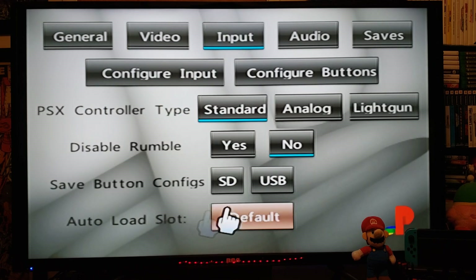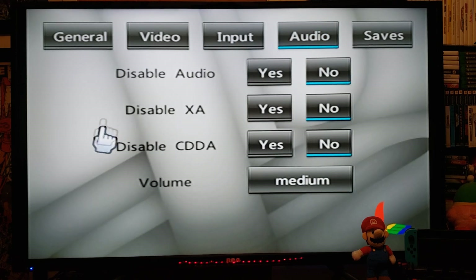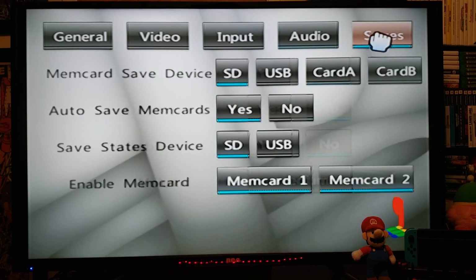For Input, this is where you're going to configure your controller. PSX controller type — Standard. Rumble — No. Save button config — you can pick the SD card. Auto load slot — leave it as default. For Saves: Memory card save device — SD. Auto save memory cards — Yes. Save states device — SD. Enable memory card — you can just pick one card.